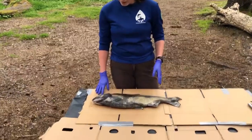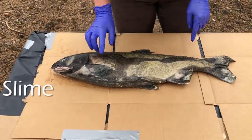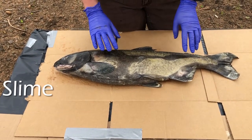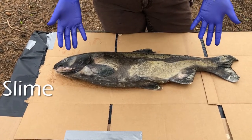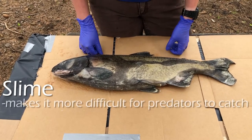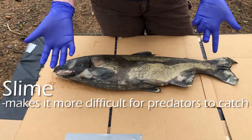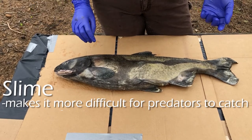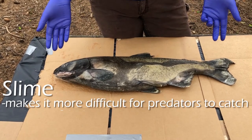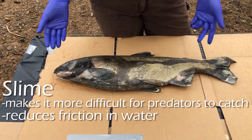We're going to start by talking about the slime on a fish. It has a very slimy coating right now and it has a couple of different purposes. First, it keeps the fish slippery so it can escape from predators more easily — if a bear, a seal, or even a human tries to catch it, it'll slip out of their hands or paws. Second, it helps the fish be more streamlined through the water, reducing friction so the fish can move more easily.